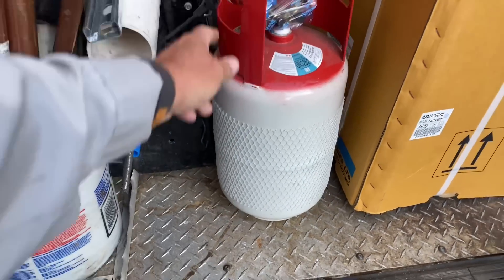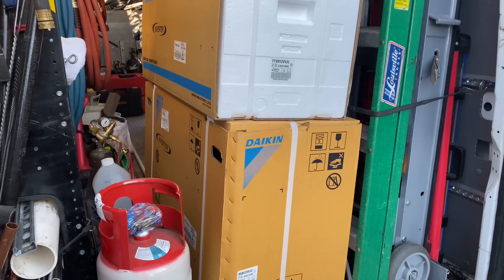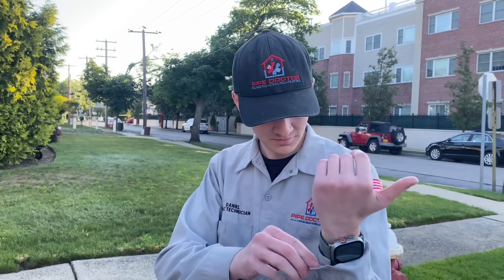Today we're going to install a Daikin R32 12,000 BTU single zone ductless mini-split system. Oh my god, are you excited Daniel? Yes you are. You don't look excited — you should be jumping up and down for joy.